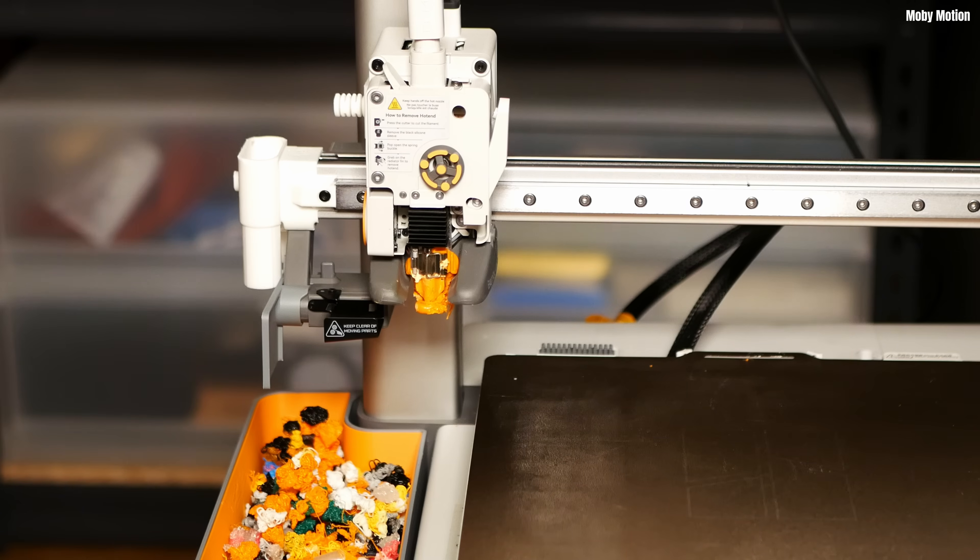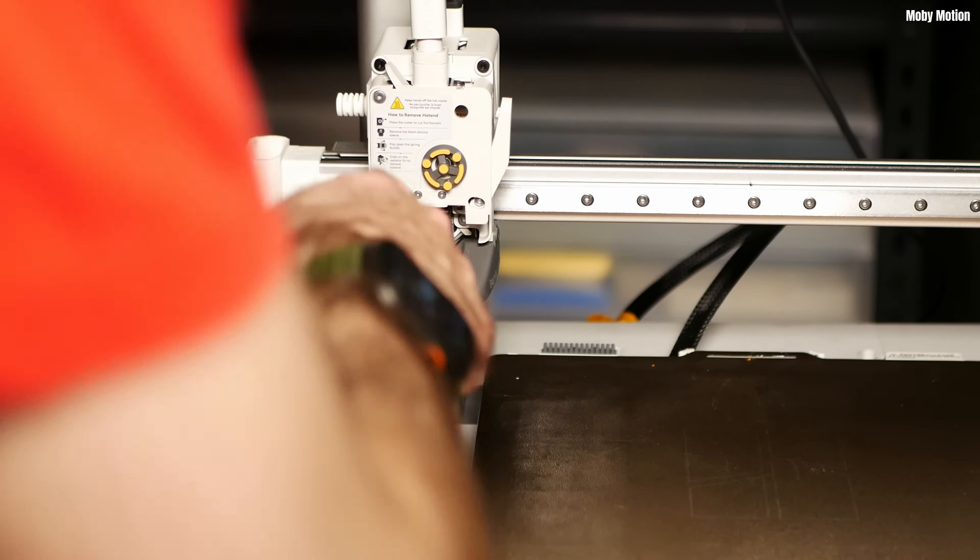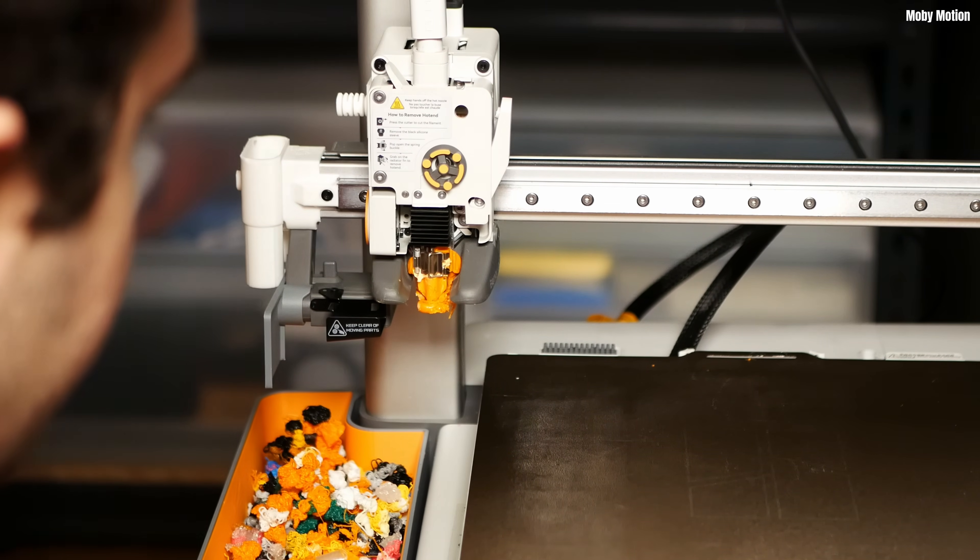Stick around because at the end of the video I'll be talking about why this happened, how I could have avoided it, and how I'm changing how I print going forwards to minimize the risk of this happening again. The first thing I did was inspect the damage. After waiting for it to cool and taking the sock off and the front cover, I realized it wasn't as horrendous as it first looked. It was a blob of death but mostly around the nozzle and the assembly around the nozzle, with a bit on the sock.